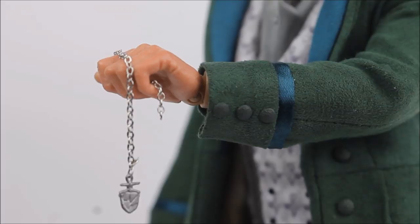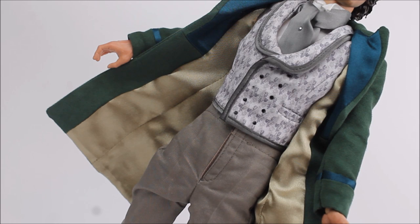The cuffs follow a similar design with velvety material and a series of buttons around the cuffs. Although mostly hidden, the inside of the frock coat features a lovely cream velvet lining, similar in material to the lapels. This has been very smartly tailored and finishes off the coat nicely, especially when the figure is posed in a dynamic position.